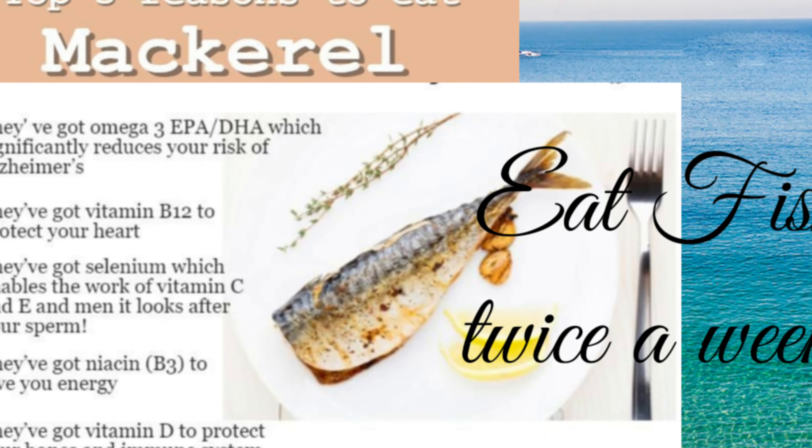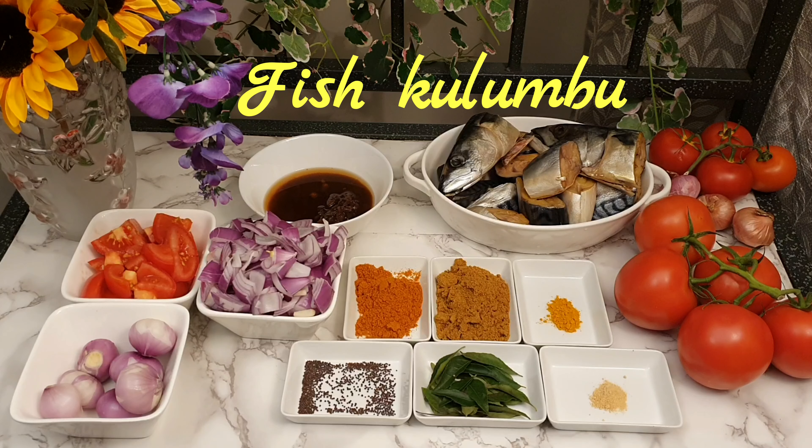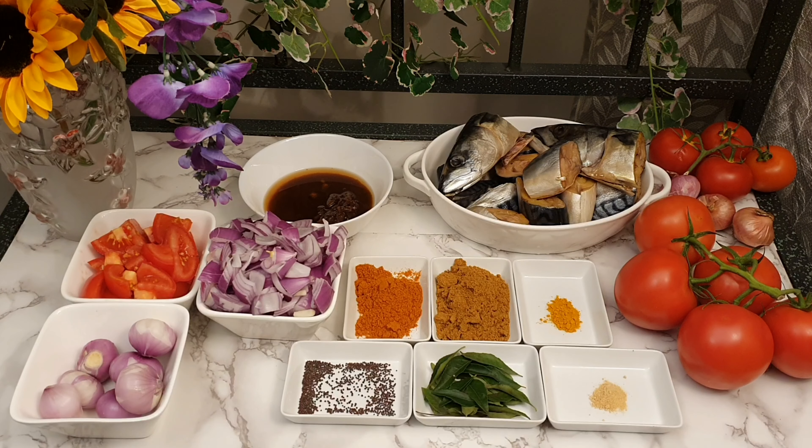Hi friends! What is this special? This is a secret dish. This is a fish dish that takes about 6 minutes.